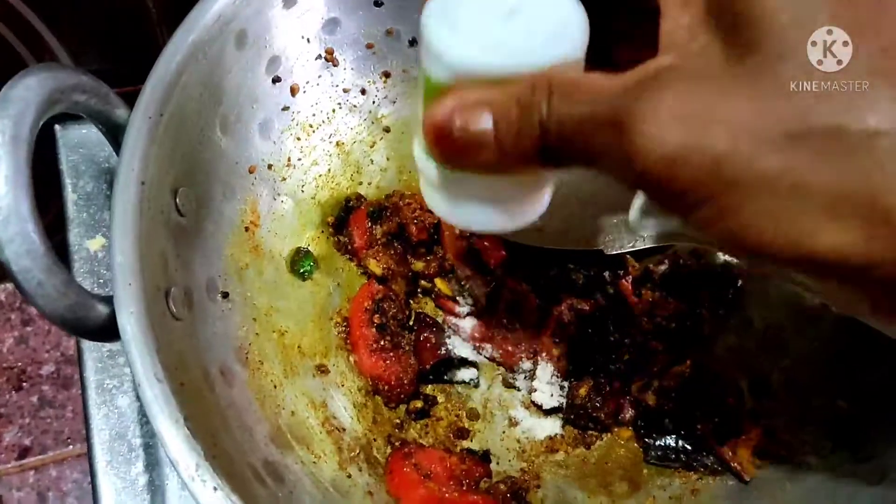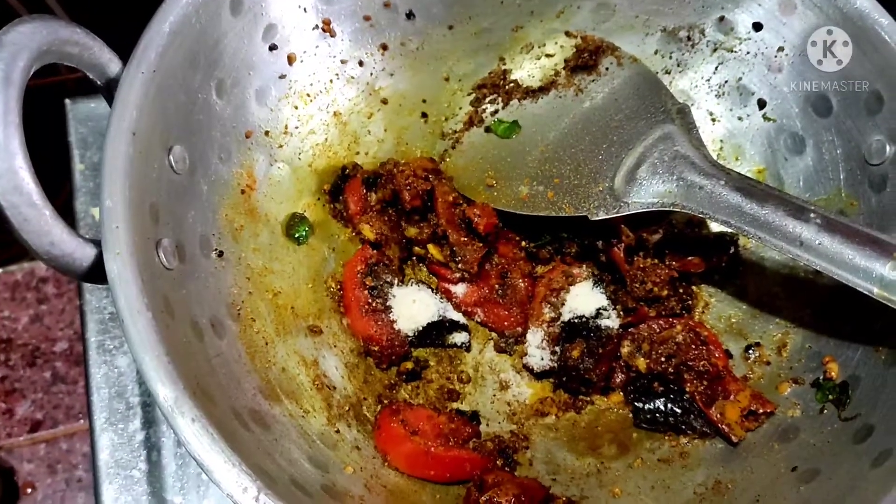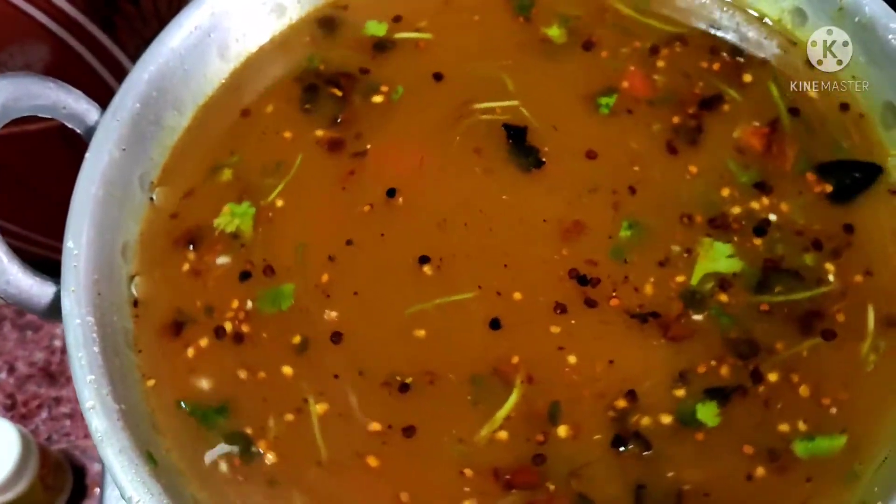Just add the water to the bottom of the top. Now we will add the water to the bottom and add the water.